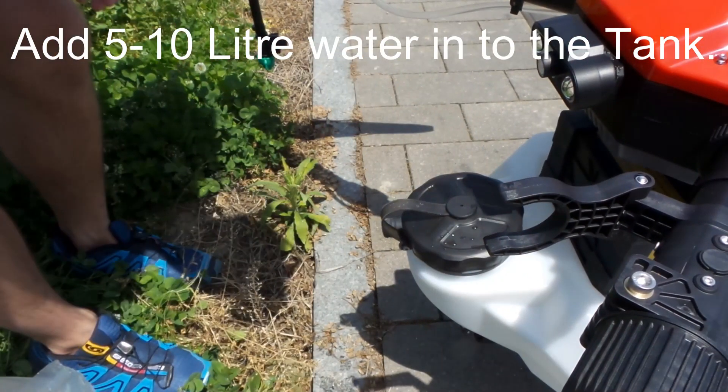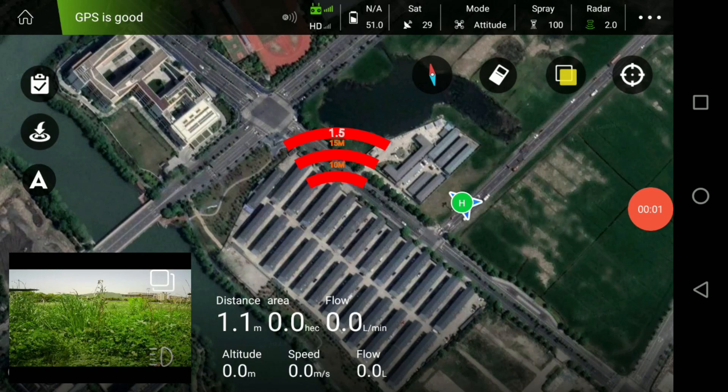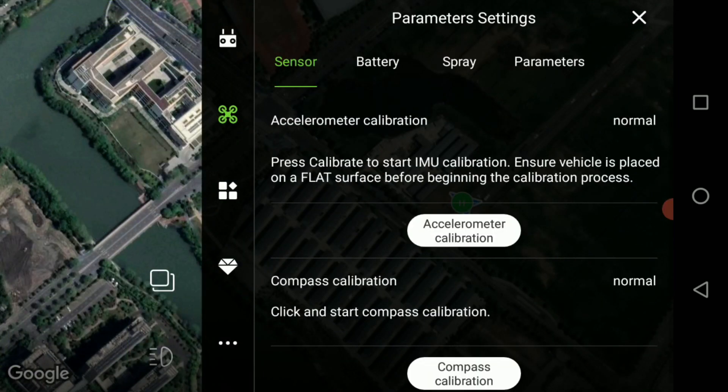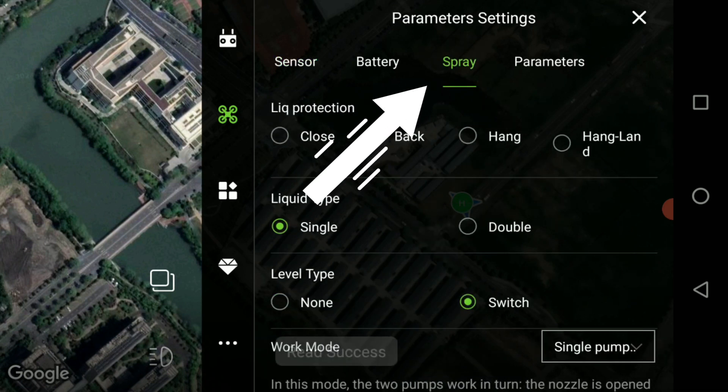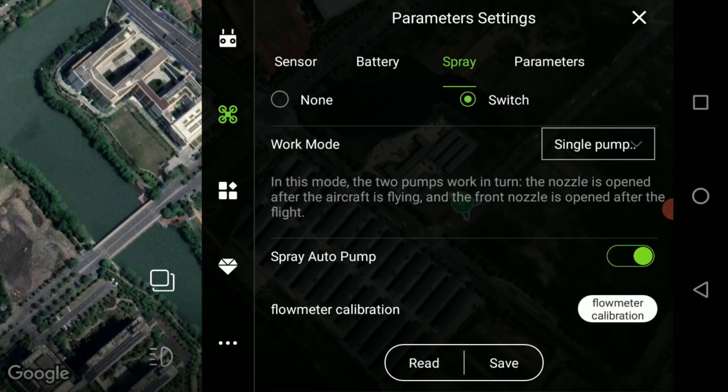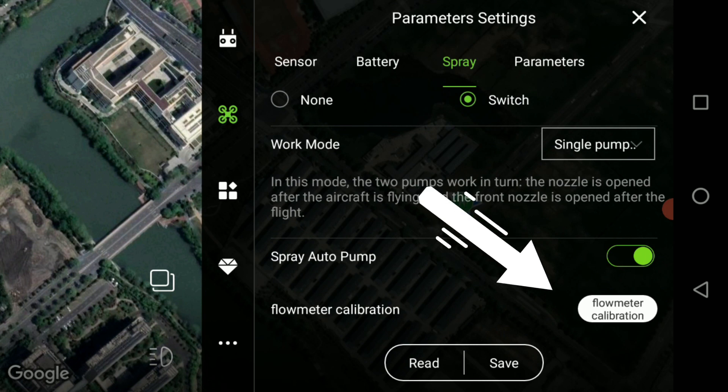Once you've done that, open the Agri-Assistance software, click on the top right three buttons and then click on the drone icon. From there you go to the spray option and then scroll down to flow meter calibration.